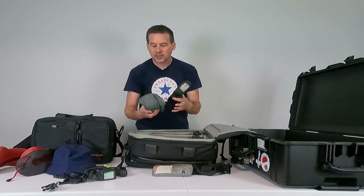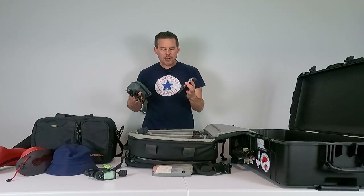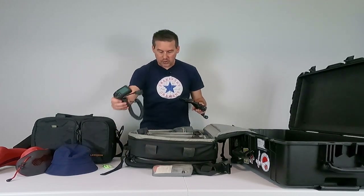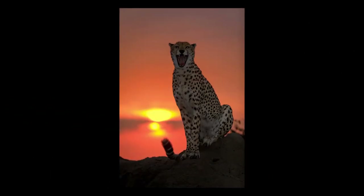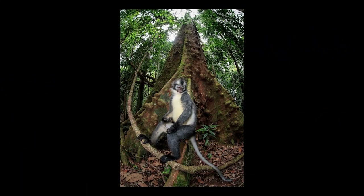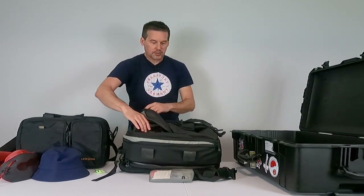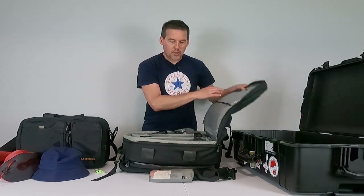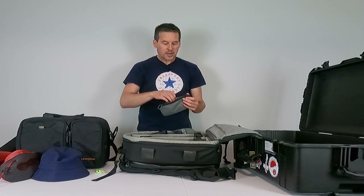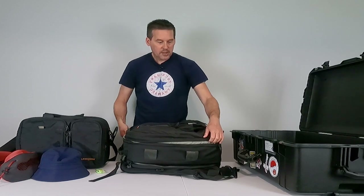I've also got some other accessories that are really critical. I'll be bringing flash along with some flash accessories including a flash bracket, and I've also got a small LED light panel. I've got a slave unit as well. Flash is really critical for wildlife photography — it's a great way to add fill light if your subject is in shadow, and it can also add a catch light to your subject's eye. I've also got lens cloths, some alcohol wipes to clean my lenses, and a spare battery for my cameras.